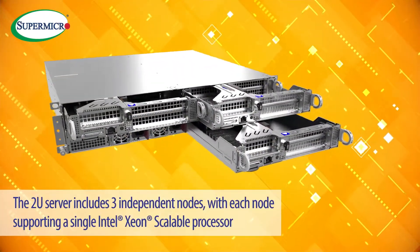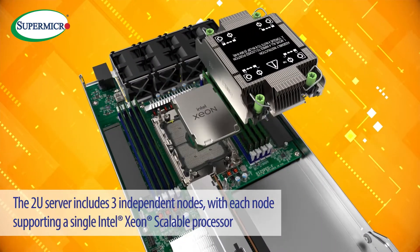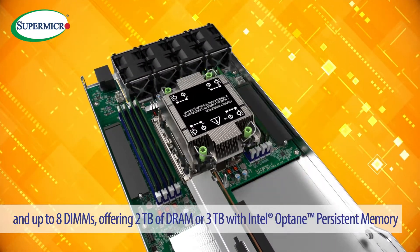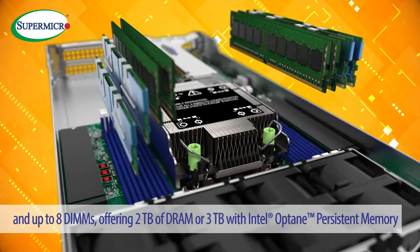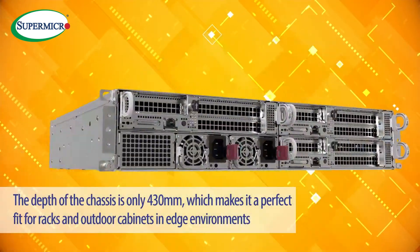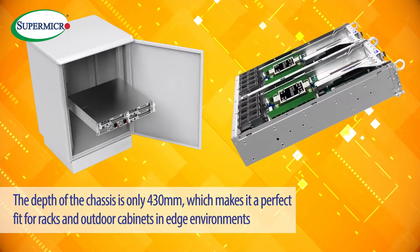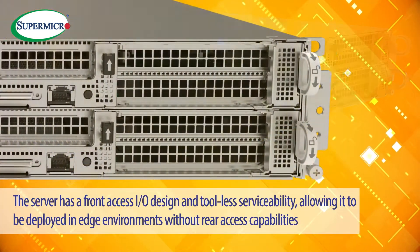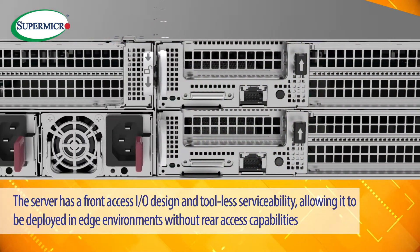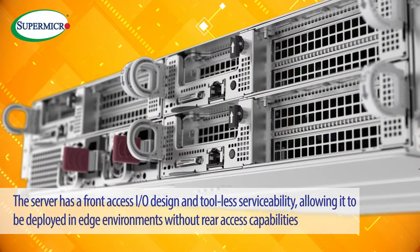The 2U server includes three independent nodes, with each node supporting a single Intel Xeon Scalable Processor and up to 8 DIMMs offering 2TB of DRAM or 3TB with Intel Optane Persistent Memory. The depth of this chassis is only 430mm, which makes it a perfect fit for racks and outdoor cabinets in edge environments. The server has a front-access I/O design and tool-less serviceability, allowing it to be deployed in edge environments without rear access capabilities.